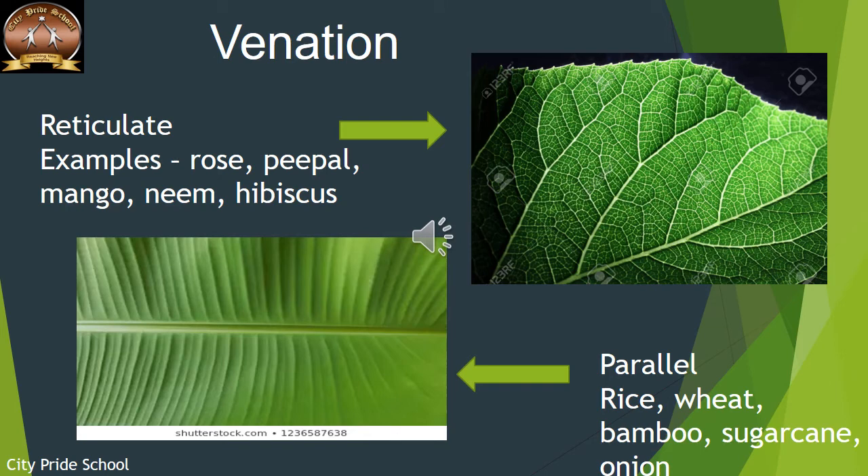The next important part of the leaf is venation. The veins, veinlets, and midrib support the lamina, but they are also arranged in different ways in different leaves. This arrangement of veins and veinlets is termed as venation. In this leaf you can see veins with many interconnecting cross-connections, forming a network-like structure — this is termed as reticulate venation.